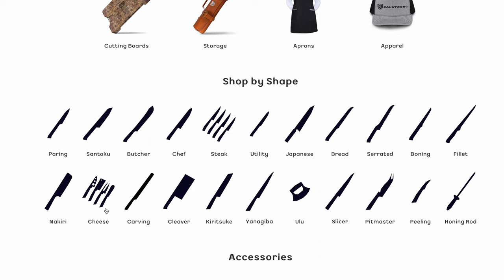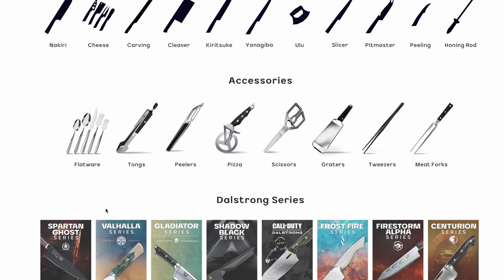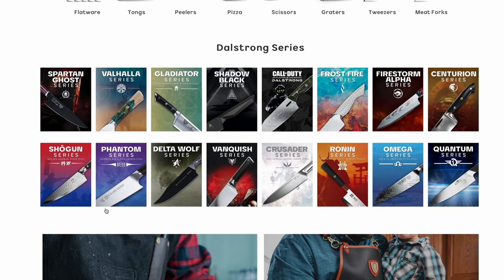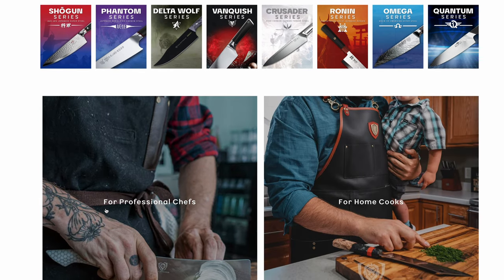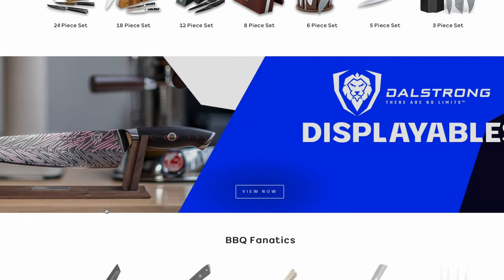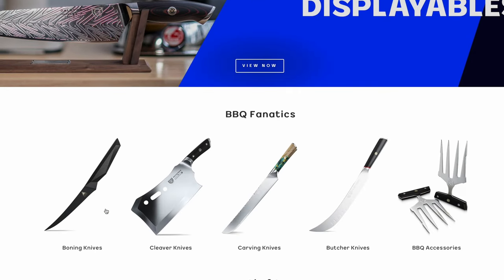I've literally seen a shirt be advertised with one name, and then two days later the exact same shirt — very unique looking, so it has to be the same shirt — advertised with a different name. There's definitely some speculation that that's happening with DaoStrong.